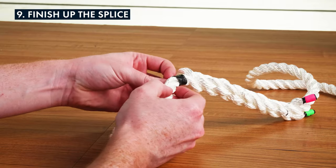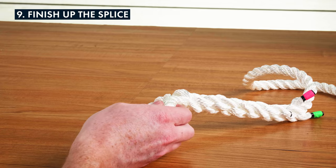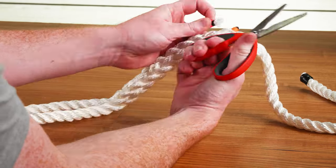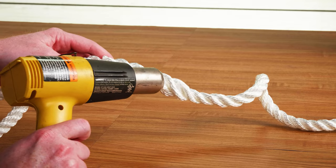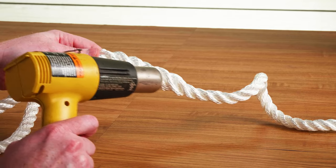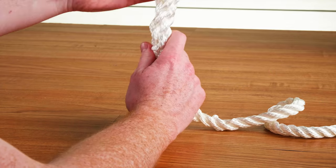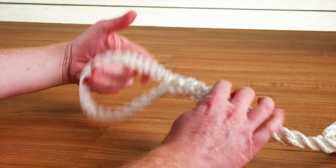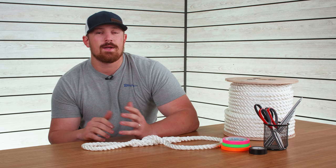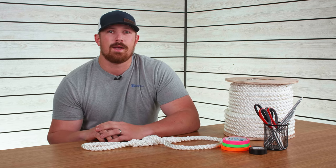Remove all of the tape from the splice, then finally trim up and melt the dead ends. This splice is strong and versatile, making it a great one to have in your back pocket. If this video helped you understand how to do a three-strand eye splice, let us know in the comments and feel free to give this video a like. I'm Tyler with E-Rigging — thanks for watching.